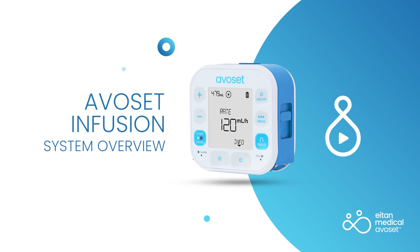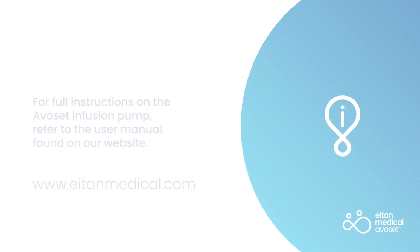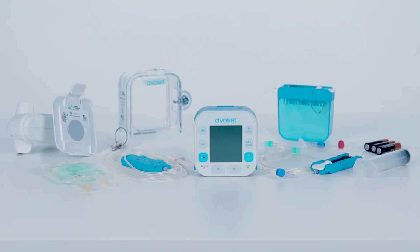Avocet Infusion System Overview. For full instructions on the Avocet Infusion Pump, refer to the user manual found on our website. In this video, you will be shown an overview of the Avocet Infusion Pump and associated accessories.